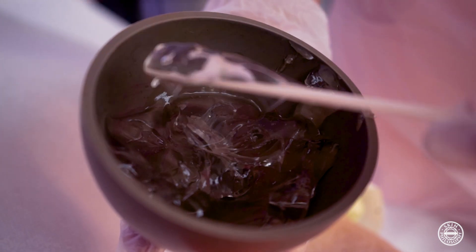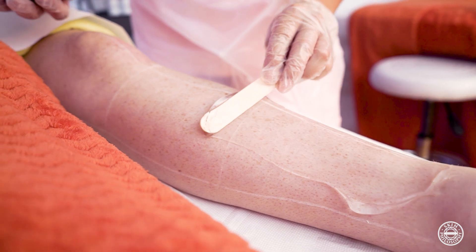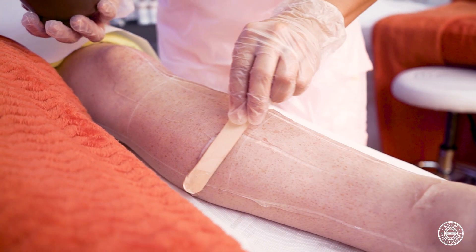Next we apply gel to the area. Not all laser machines require gel, but as we are using this handpiece on the skin we do need to use the gel to be able to get the glide, and it also ensures that we keep the area nice and cool.